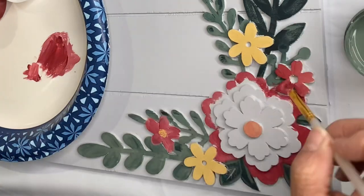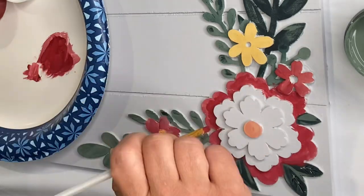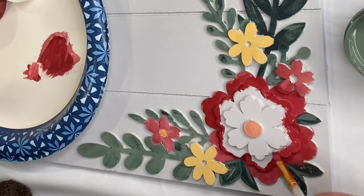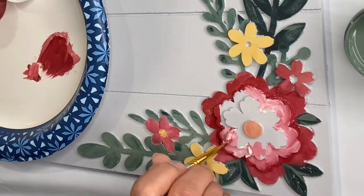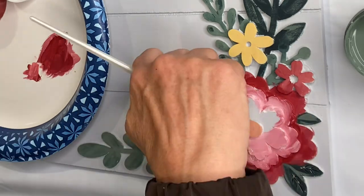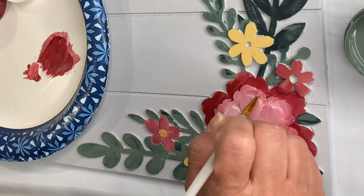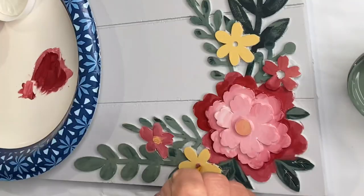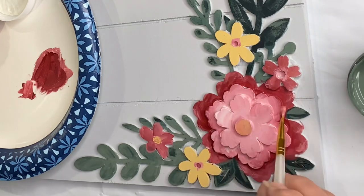It's really okay if your paint migrates into each other, but if your brush is dry enough you're really not going to run into that issue. With this flower, I'm allowing the next layer — with a little bit more white — to run into the first layer. And that's what flowers look like. They don't look like solid colors; they look like they are blended into one another.